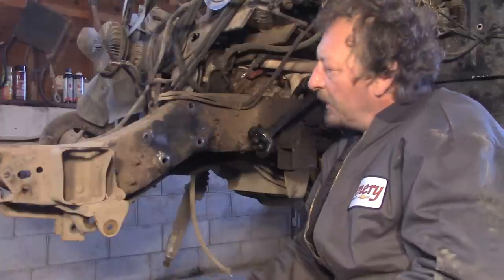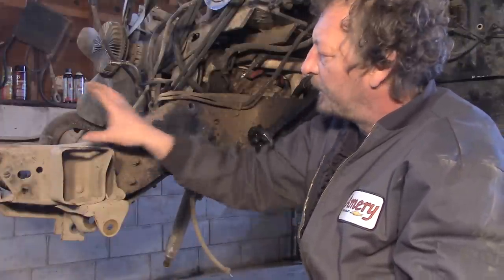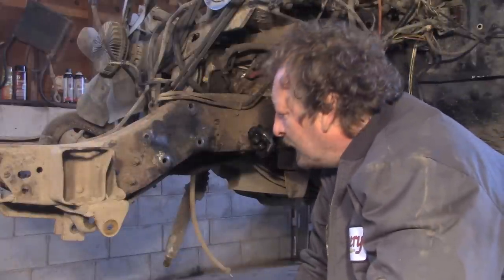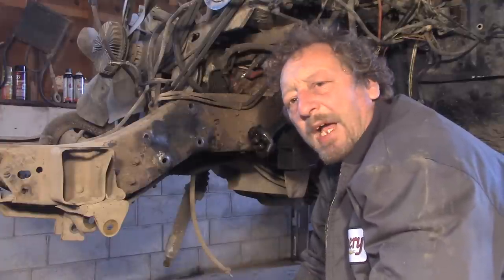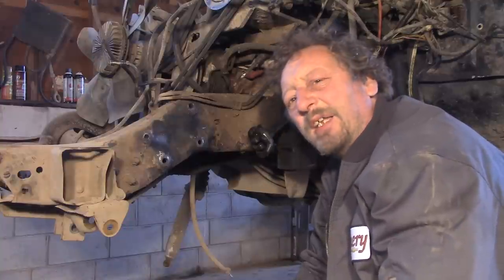In our situation we need to pull up and out, or up and forward. How are we going to do that? In the old days they used to have frame racks that were kind of built into the floor of the shop, and we don't have that either. So what are we going to do?